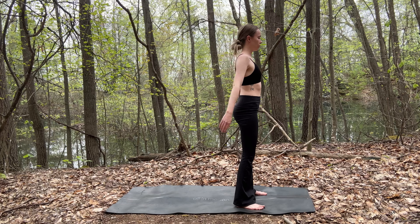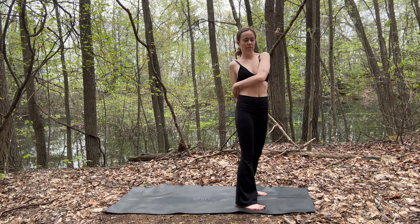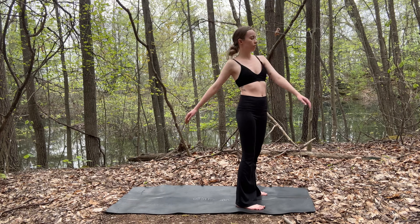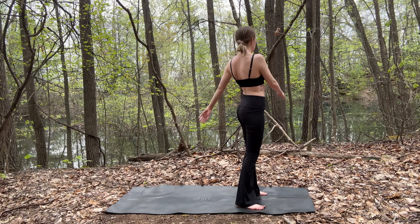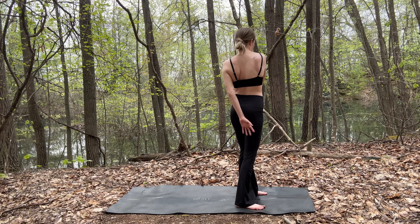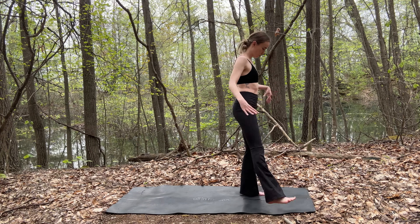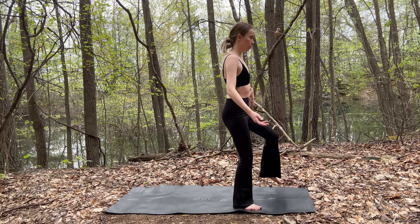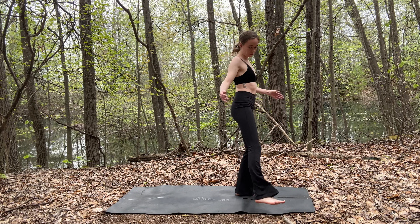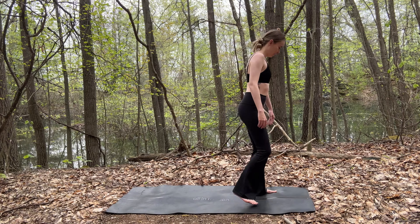All right, we're going to shake it out again. And this time as you move, let your hands and palms gently tap against your body and just become aware of that sensation as your body connects in different ways. I found my body has become addicted to this movement. When I'm feeling stressed, I'm often like, I just need to shake it out a little bit. Or as Taylor Swift says, just shake it off.